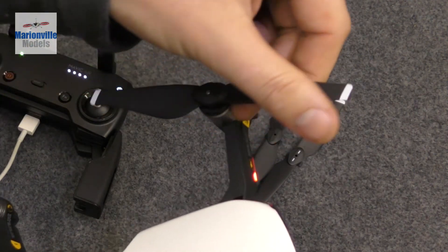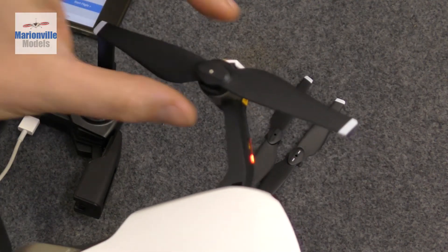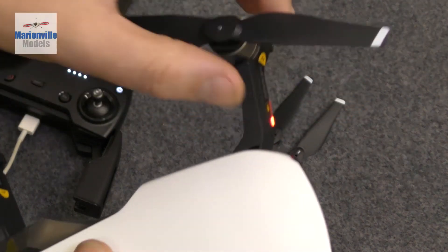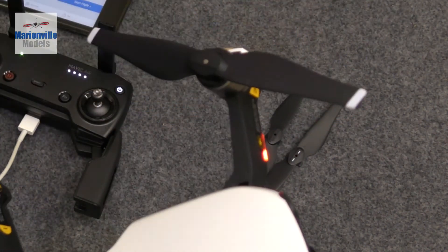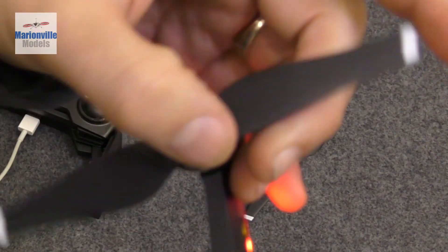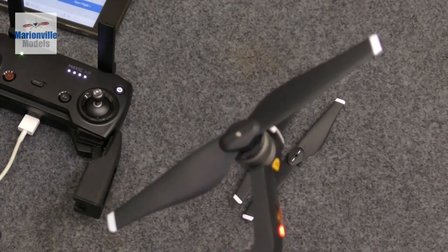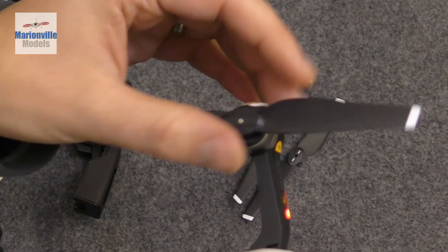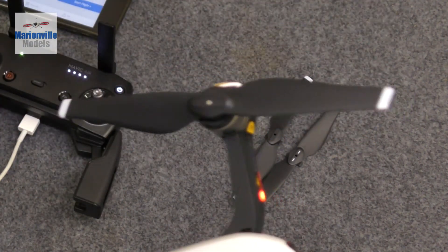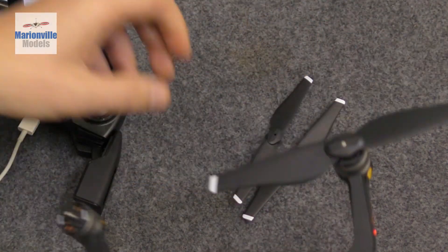It's always worth double-checking your props before you take off. I usually just run my finger down the leading edge of the prop. If there are any dings, have a look at the blade and make sure there are no cracks, because if you lose part of a prop it will knock the drone so far out of balance it'll probably knock it out of the sky. Usually you get a bit of forgiveness - the prop will crack first and you can give it a little flex to check whether it's okay.